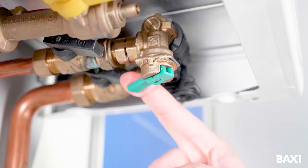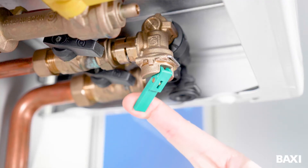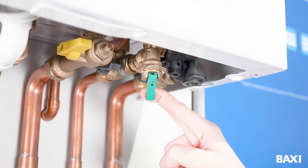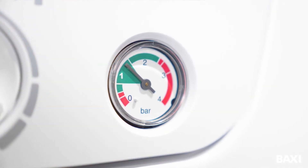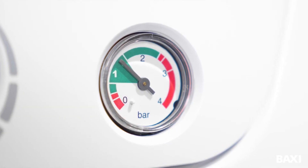Pull the green lever down with your finger. You should hear water flowing into the system. Keep an eye on that pressure gauge while you are holding down the lever and let go of the lever when the needle rises to the middle of that green triangle.